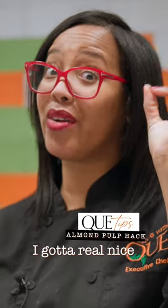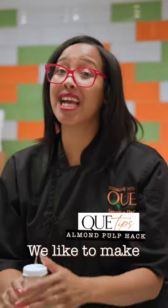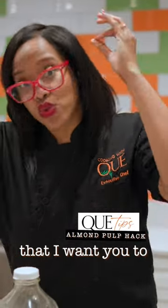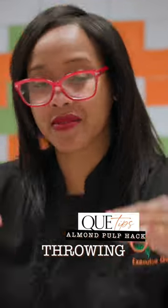All the saints and the aints, I got a real nice Q-tip for you. We like to make almond milk around these parts, but I need to show y'all something that y'all throw away that I want you to stop throwing away.